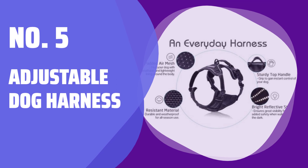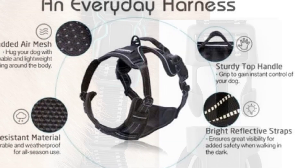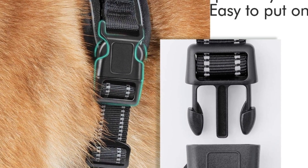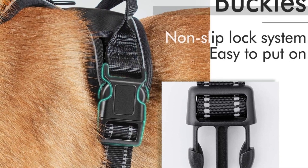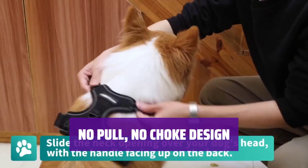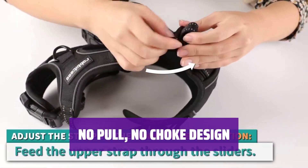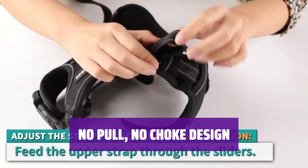Number 5: Adjustable Dog Harness. From small to large dogs like Golden Retriever, Husky, and German Shepherd, this classic black harness is the perfect fit. Make your puppy stand out. Designed with two metal leash rings, this harness prevents pulling on walks. Use the chest attachment clip for training or casual walks, jogging, and hiking.